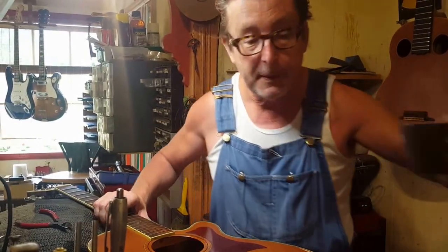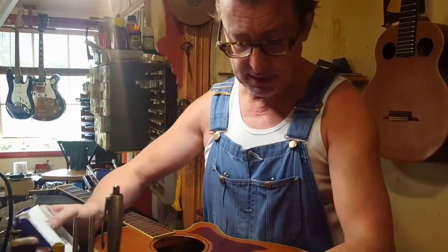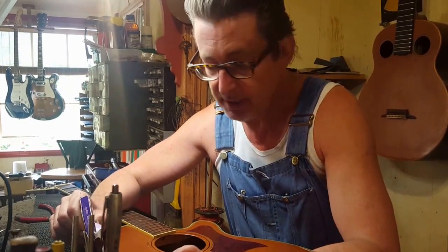Hi there. A lot of people ask me the same question over and over again — actually two questions: one, my guitar won't stay in tune, and two, how do I put strings on a guitar?